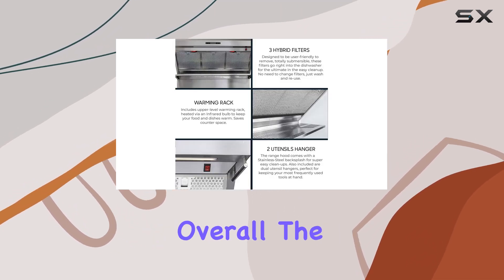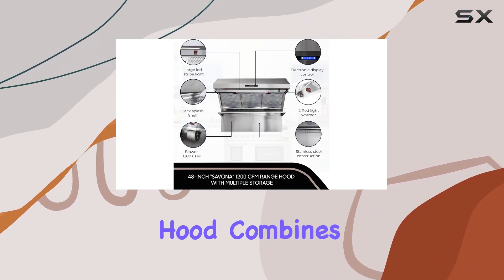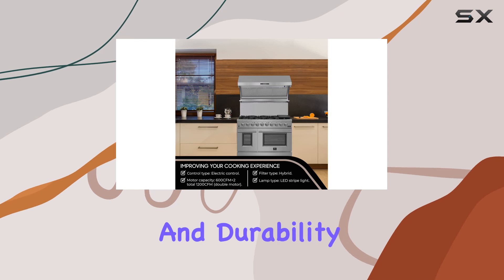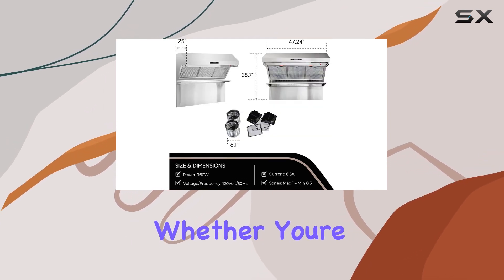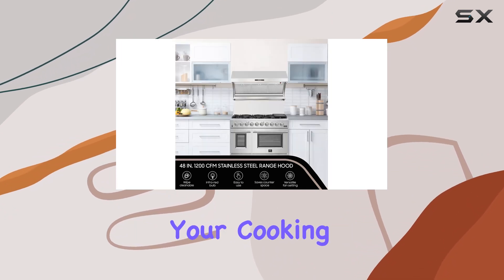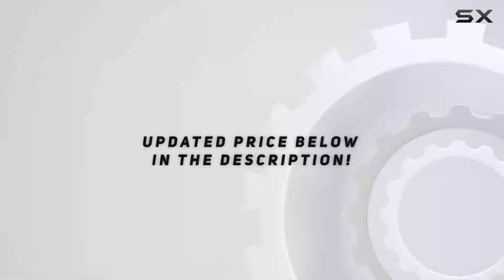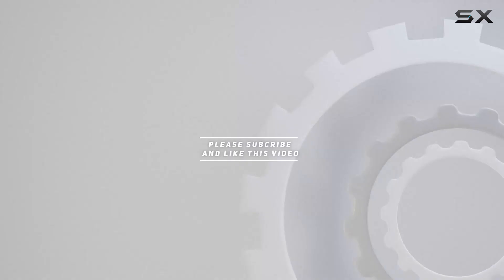Overall, the Forno Savona 48-inch wall mount range hood combines style, functionality, and durability, making it a top choice for any modern kitchen. Whether you're a professional chef or a home cook, this hood is sure to elevate your cooking experience. Check out the video description for the updated price, and thank you for watching.